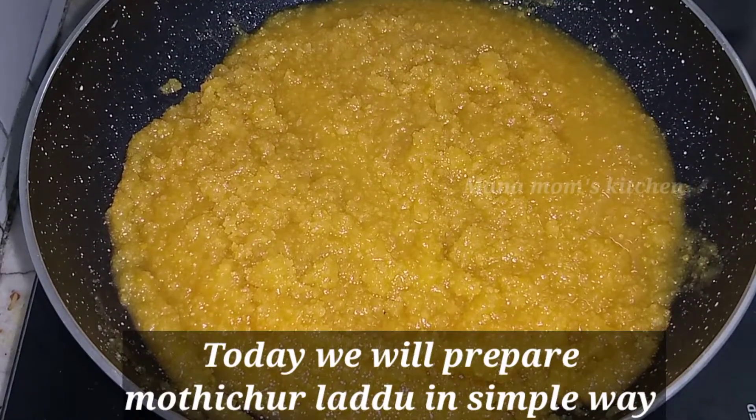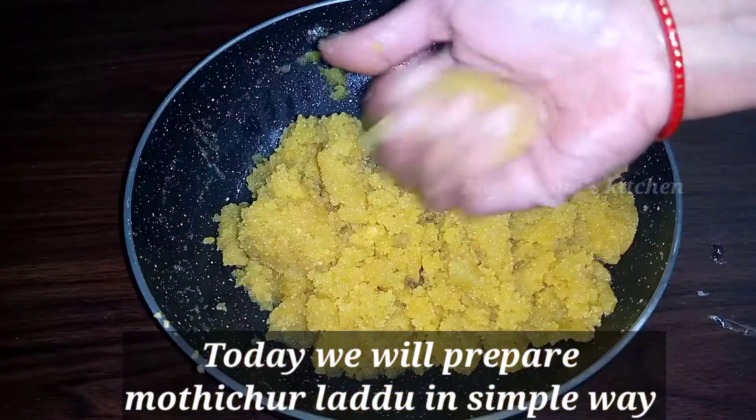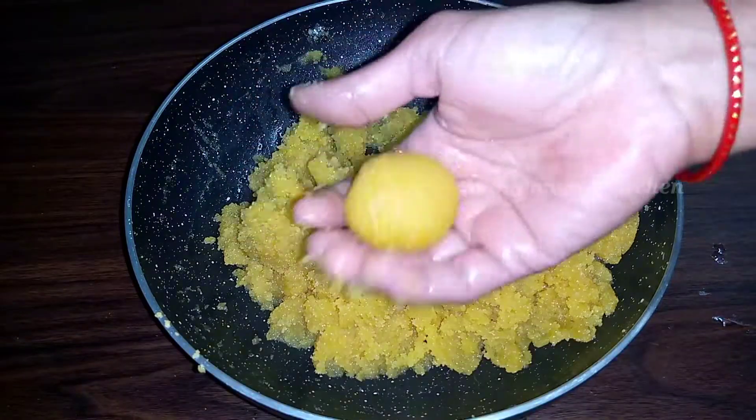Hi friends! Welcome back to our cooking channel, Mana Mom's Kitchen. Today on Mana Mom's Kitchen, our first recipe is a sweet recipe. It is very simple.